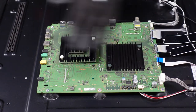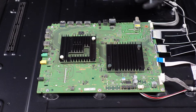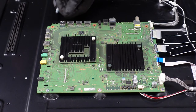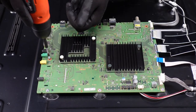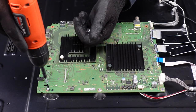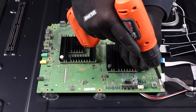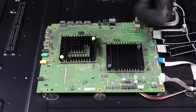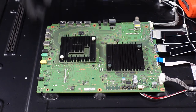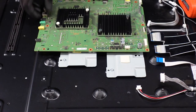Now we just have a couple of screws that we need to get out of here and the main board should come up and away from the chassis. So now that we've got all the screws out, we should just be able to lift this board up and away. It feels like there are a couple of little adhesive points here, nothing to really worry about. And that is the main board.